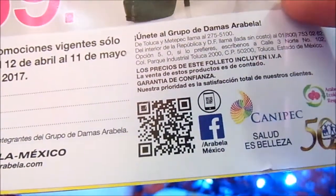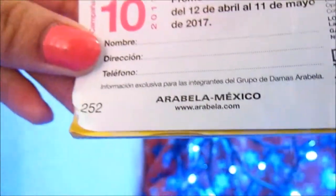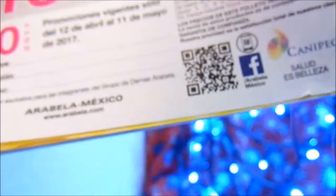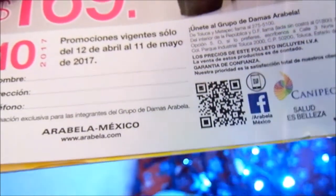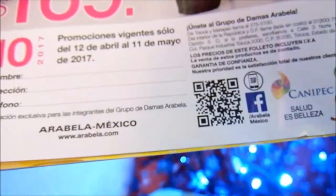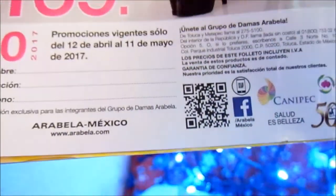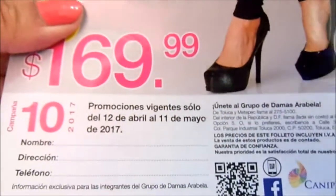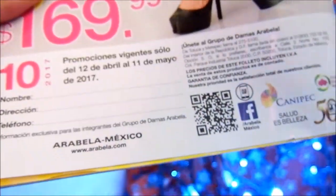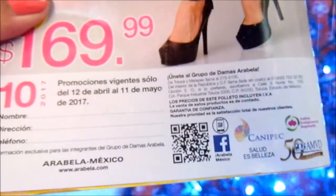También puedes entrar al Facebook oficial o a la página oficial Arabella México. Voy a dejar el link del grupo. O llamando, entrando a la página www.arabella.com. Hace unos días les subí un video de una nueva compañía, Paula Beauty — aún no está activa ni su Facebook ni su página, y no aparecen teléfonos en el catálogo, pero voy a averiguar cómo pueden ingresar. Ya es todo por este video, gracias por verlo, si te gustó te invito a que te suscribas. Bye.